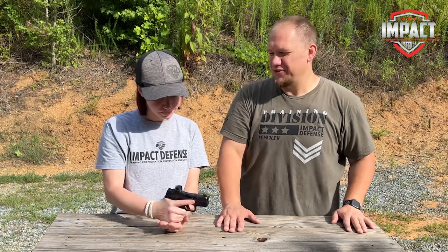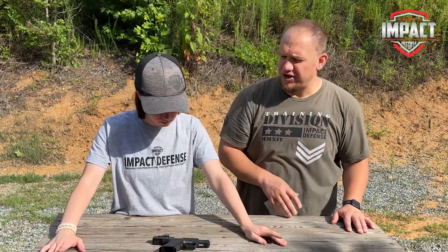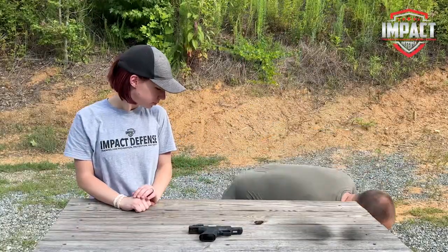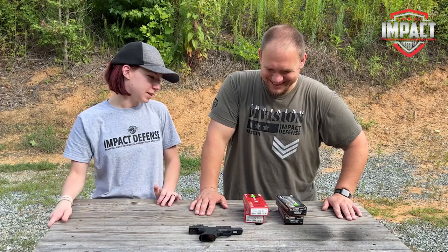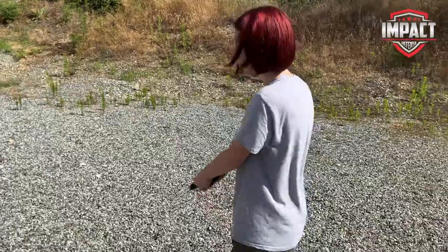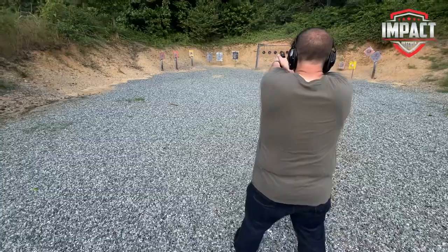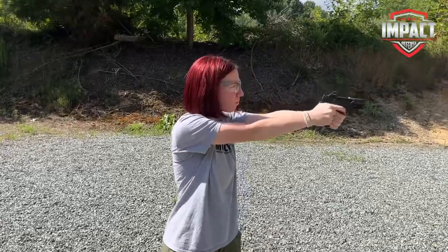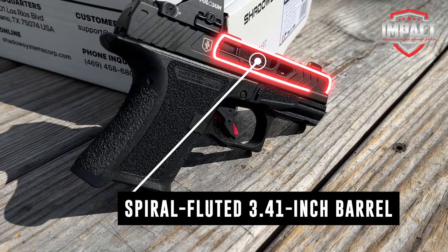It's about time to put the first 200 rounds through this thing. Shadow Systems says it needs 200 rounds to break it in, so we're very interested to see how it performs within that first 200 rounds and then after. The War Poet subcompact has a 3.41-inch fluted barrel.